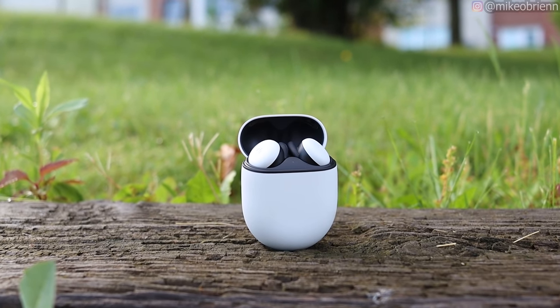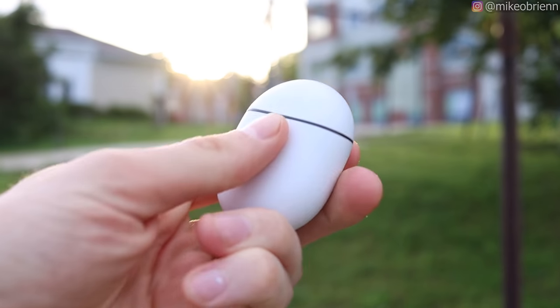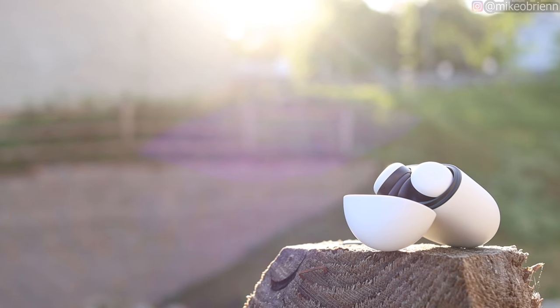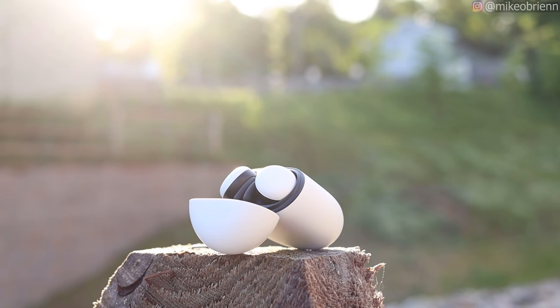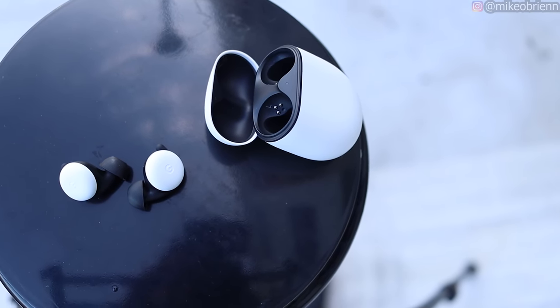Welcome back to the channel. What we have right here are the brand new Pixel Buds by Google. The ones announced last fall are finally for sale and they have some really exciting features that could easily make these a top contender for best wireless earbuds this year. In this video we'll talk about some of the top features these have and put them to the test to see how well they actually perform.